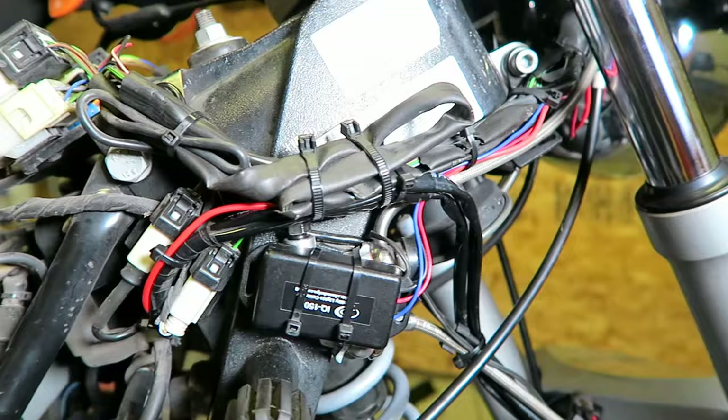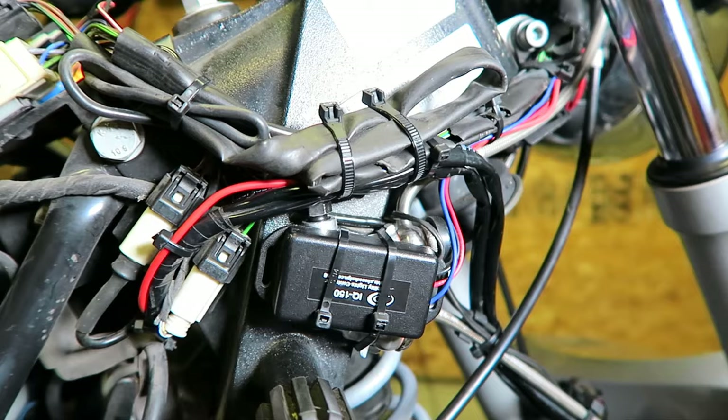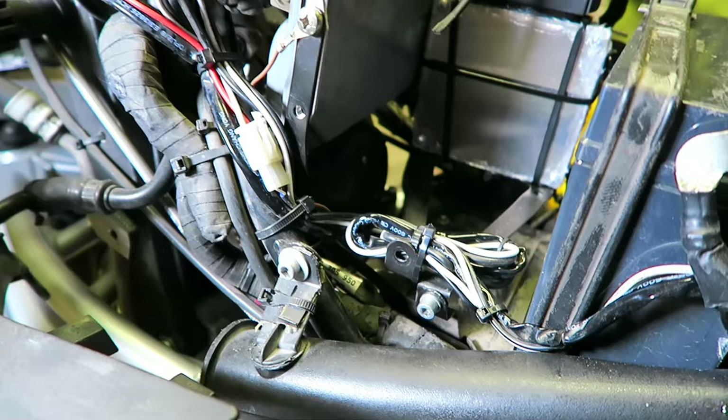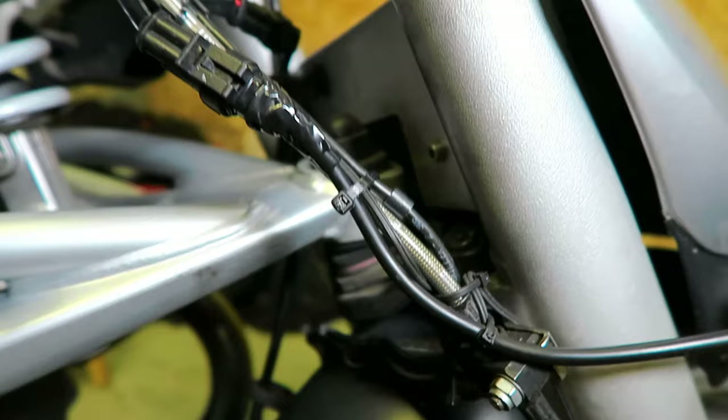After testing the lights, I grab some zip ties and tidy up the wiring that I've unraveled on the bike — around the front brake distribution piece and under the gas tank around the ABS tray. I need to make sure nothing grabs or pinches, especially when turning the front forks.